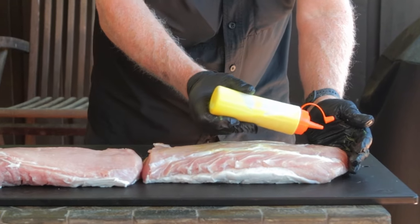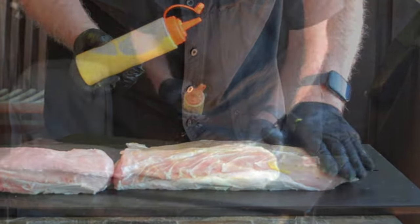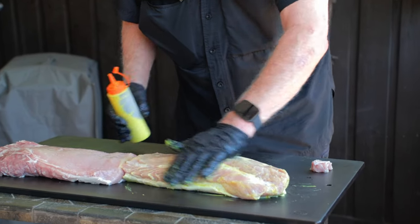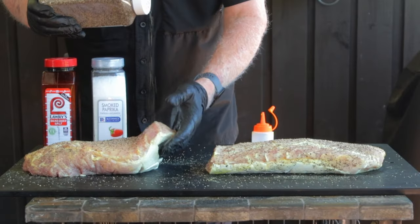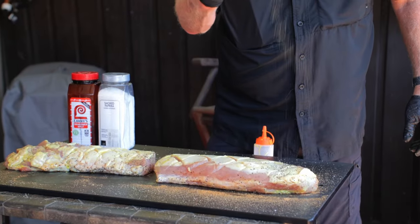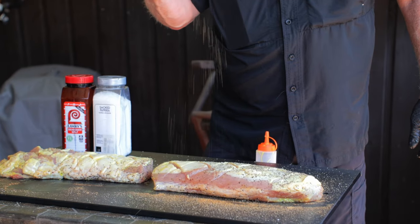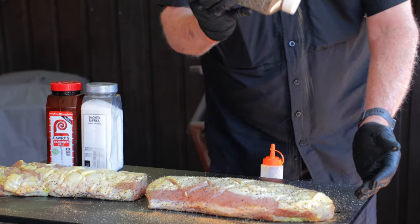Take that slather and spread a light, even coating on the meat side and on the sides of the loin — try to make it look the same consistency all over. Now we're going to season up the parts that got the binder, starting with number 16 black pepper, which can be purchased at Walmart online if you have a hard time finding it. Hold the bottle up real high to get more even coverage.